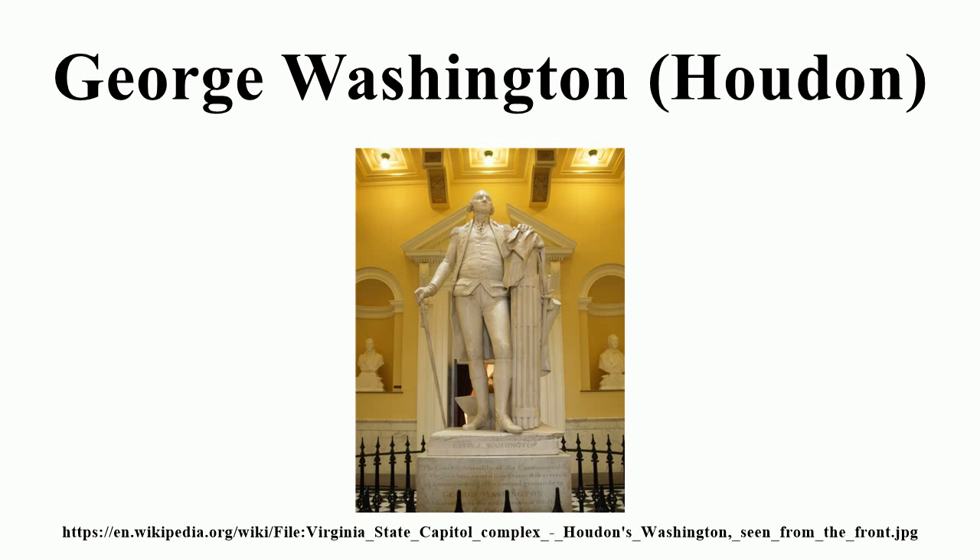Further copies were produced for the bicentennial of Washington's birth and are located in: Fair Oaks Park, Minneapolis, Minnesota, donated 1931, dedicated 1932, obtained by a local branch of the DAR; Valley Forge National Historical Park, Valley Forge, Pennsylvania; Civic Center Plaza, Los Angeles, California, cast and presented 1933; City College of New York, 1931; Redwood Library and Athenaeum, Newport, Rhode Island, dedicated 1932; Albany, New York, dedicated 1932; the Quad at George Washington University, 1932.